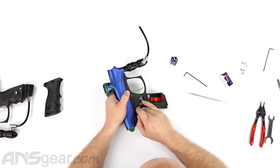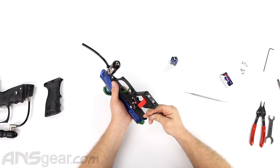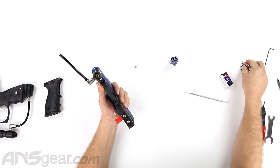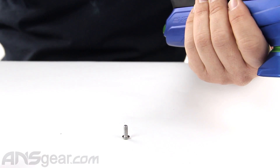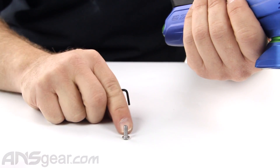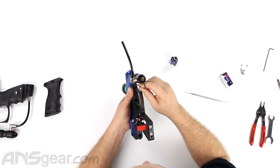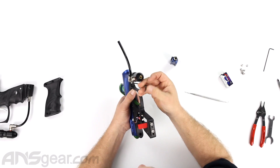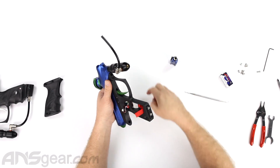Take the same Allen key and remove the frame screws. Notice that the screws being pulled out are slightly longer than the grip screws. There are only two of these longer ones, and they are the two that hold the frame on. They are the same thread pitch as the grip screws, but used specifically for the frame — so don't get them mixed up.